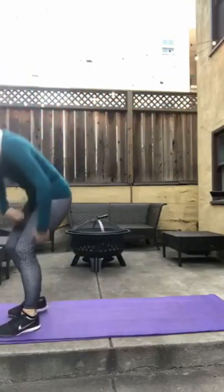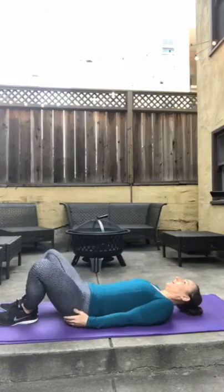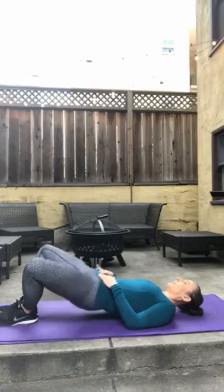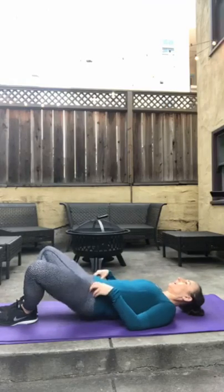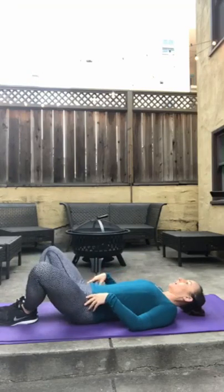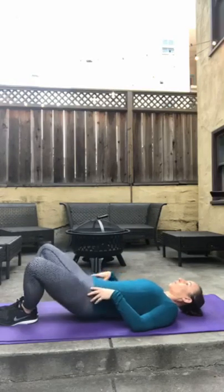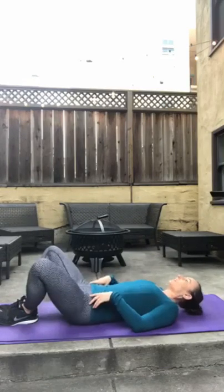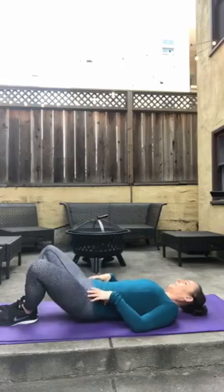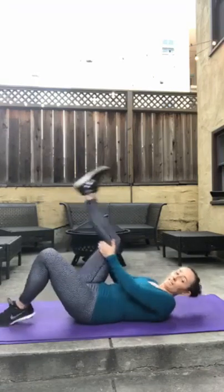Back on your backs. Feet close together, knees wide. Let's go — we got 20. 2, 3, 4, 5, 6, 7, 8, 9, 10, 11, 12, 13, 14, 15, 16, 17. Really reach — 18, 19, 20. Beautiful.